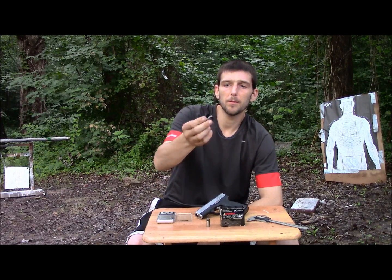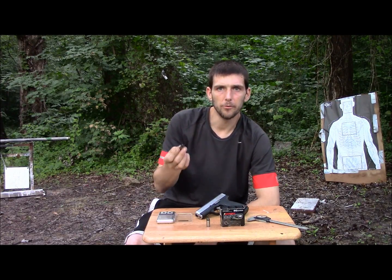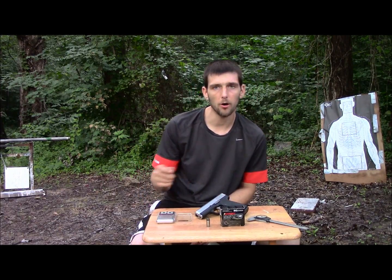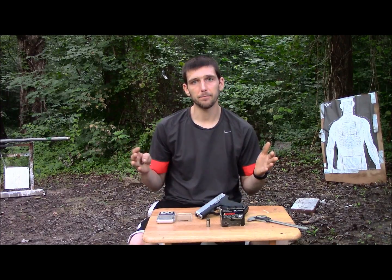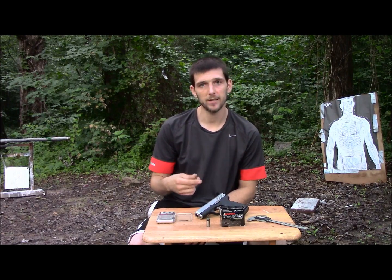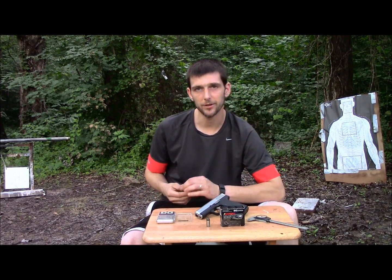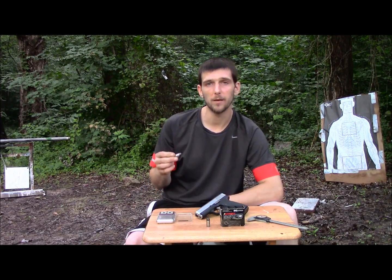They have the Barnes Technochrome coating, which is supposed to help with reliability of feeding through automatics. For this test, we're going to be shooting these out of the Kahr CW45. The reason I chose the Kahr is not only because it's what I've been carrying recently, but instead of using a full 5-inch barrel 1911, I figured shooting them out of what would actually be a defensive pistol — what somebody would actually carry — would give us a better report. This has a 3.6-inch barrel, and considering these are defensive bullets, I want to shoot them out of a defensive pistol.